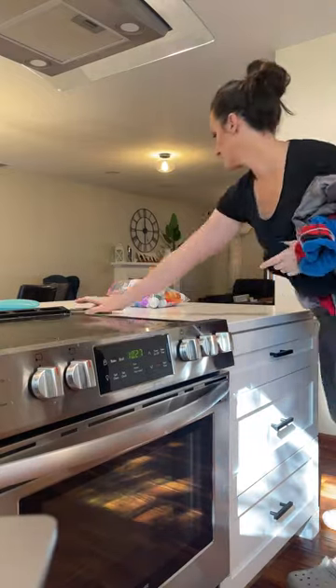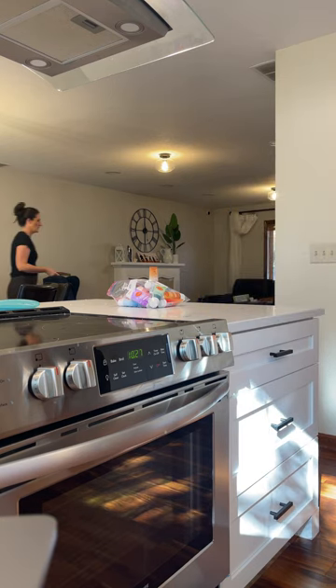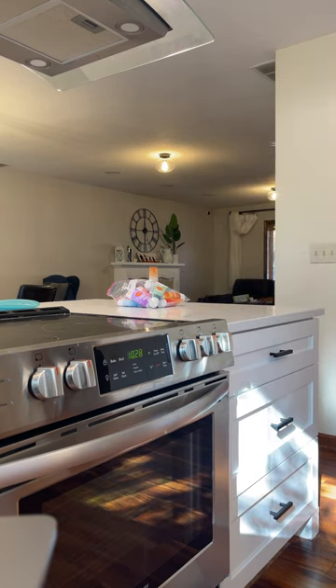I knew I wanted to use my kitchen countertop. I have four kids though and their stuff is everywhere, so I had to do a quick cleanup before I could get started.